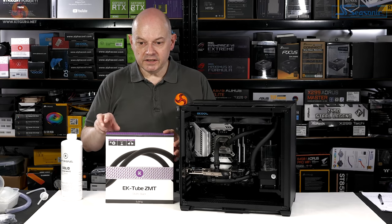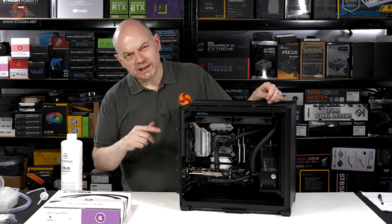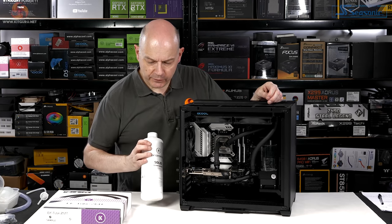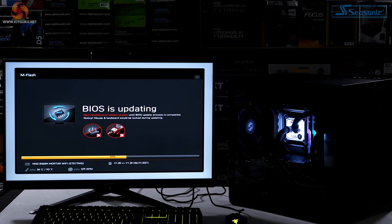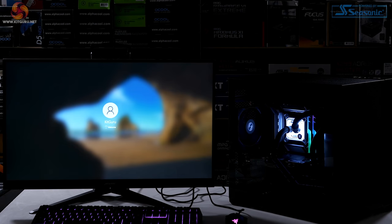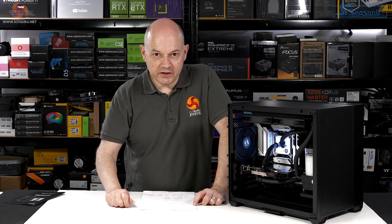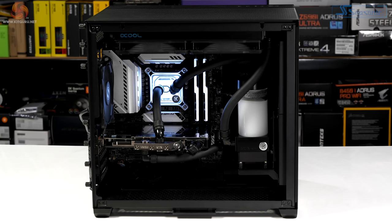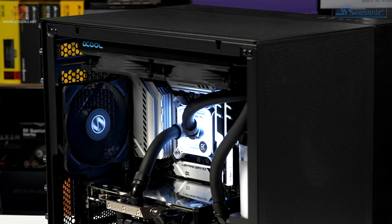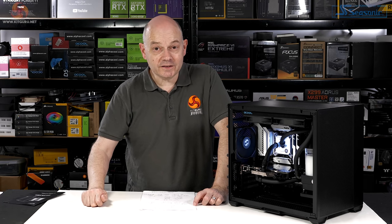The tubing I'm using is EK ZMT black rubber. I could go for clear coolant, but my preference is EK Cryofuel solid white. After a brief BIOS update for the MSI motherboard I was ready to get testing — and I was horribly unfair to the Lian Li O11 Air Mini. I've got an Intel Core i9-11900K and an RTX 3080 both being cooled by a single 280mm radiator, and a slim 280 at that. That's not fair.